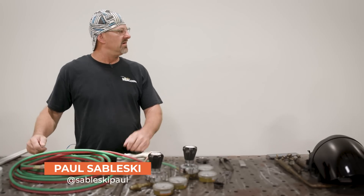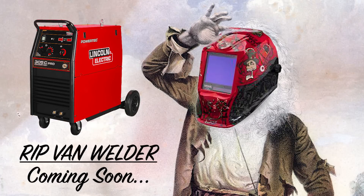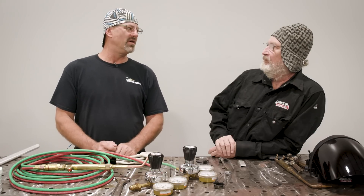Hey, Paulie, where you been hiding lately? You haven't seen me in a while. It's been a while. Well, I auditioned for a movie, so I had to grow this beard. It's about Rip Van Winkle, who is an old blacksmith who wakes up and has a new welding machine and can't believe all the high technology. So what's going on in the shop today? We got a customer who needs a repair on an old rusty antique thing, and I don't think arc welding's going to get it.